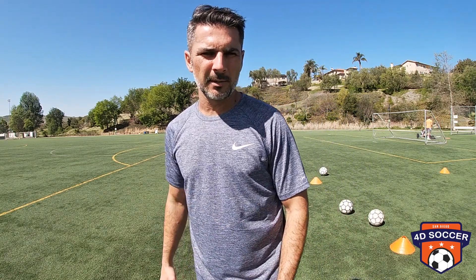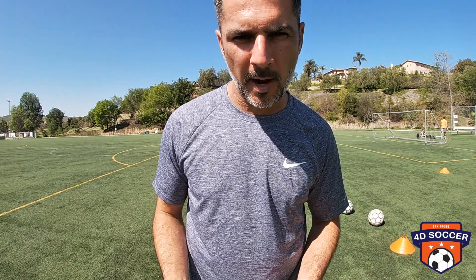Greetings soccer lovers! My name is Coach D from 4D Soccer, and today we're gonna continue this series of the fundamental of the week. The fundamental of the week is gonna be the pass with the external part of your foot.